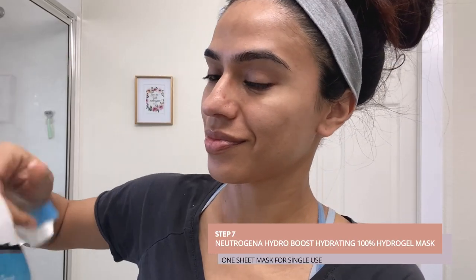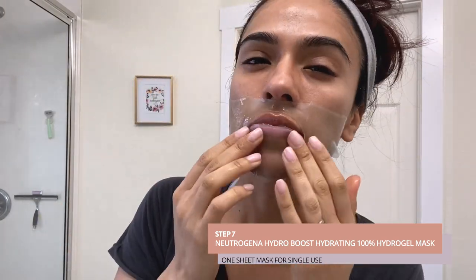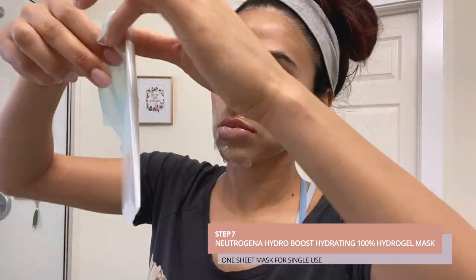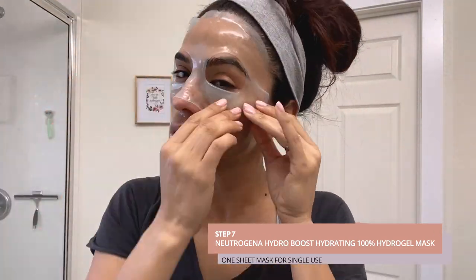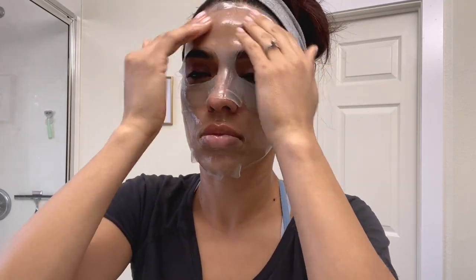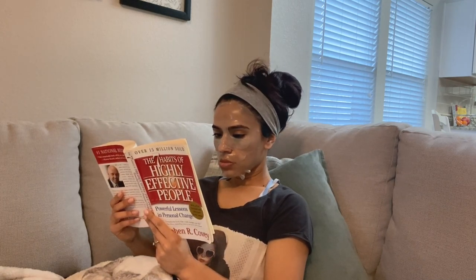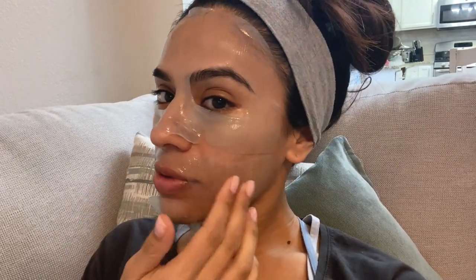Step seven, I'm using Neutrogena's Hydro Boost Hydrating Gel Mask. This mask is infused with hyaluronic acid, which is great for plumping and smoothing out your skin. Leave it on for about 15 to 30 minutes — during this time I like to read or journal or do something relaxing. After 30 minutes, take off the mask and massage any remaining product onto your face and neck to get the maximum benefit.